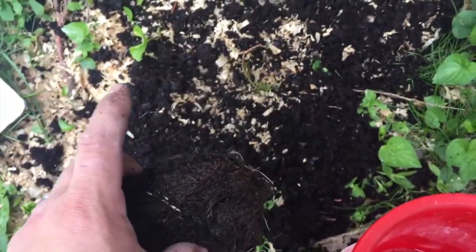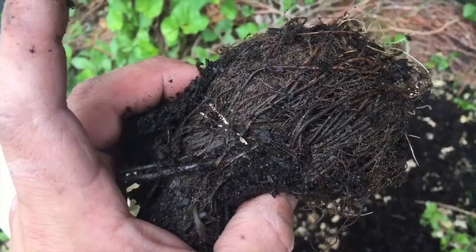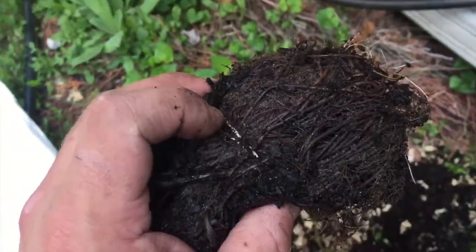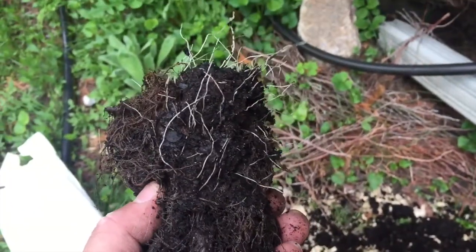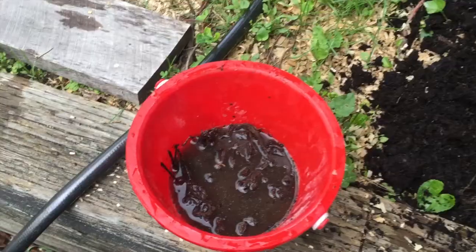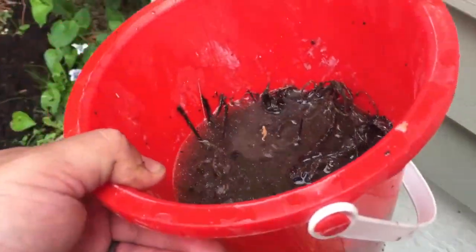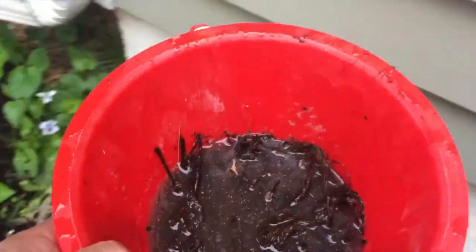This is typically how it comes — some shavings, some mulch, some dirt, and they're held together with an elastic band. We're going to pull the elastic off and count them to see if Lowe's is giving their customers their money's worth. One package had nine, the other package had 11, so I guess it was a wash.